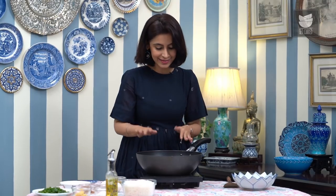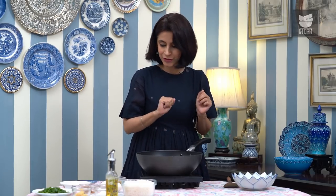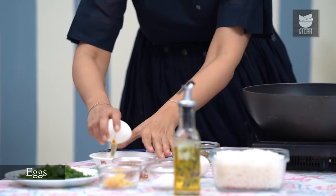I'm going to start the egg fried rice by first cooking the eggs. I need the pan to heat up. Whenever you're cooking Chinese food, remember you need the wok to get nice and hot, even before you pour the oil in it. So while I wait for that wok to heat up, I'm just going to crack open the eggs here.